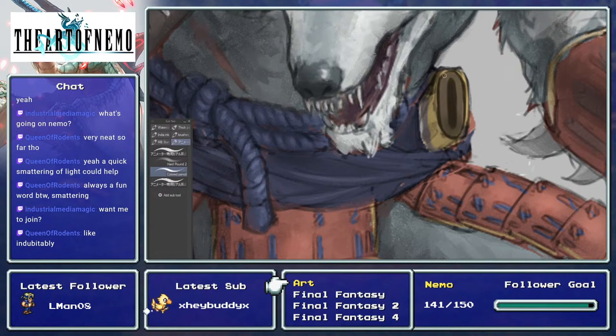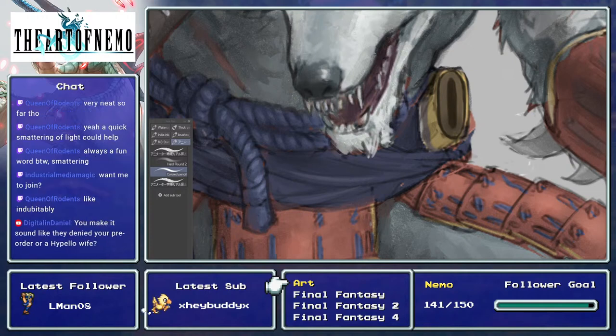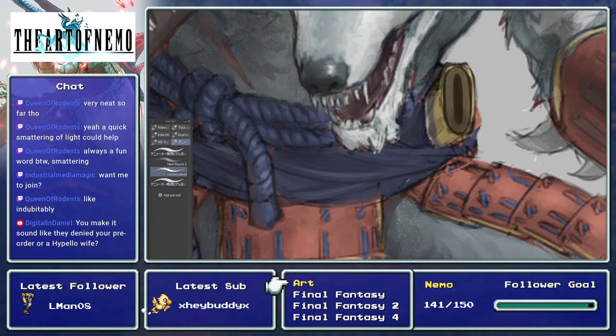A smattering of light — yeah sure, you can join the livestream voice. There you go. You can help me read some messages, thank you.